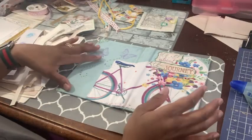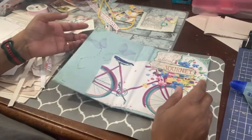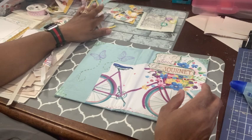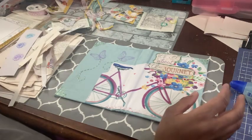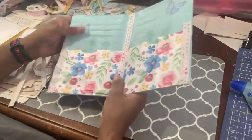Hello, crafty friends. Welcome back to the channel. I'm here working on my Dollar Tree junk journal challenge being hosted by Paper Terrace. All the information will be linked in the description box.